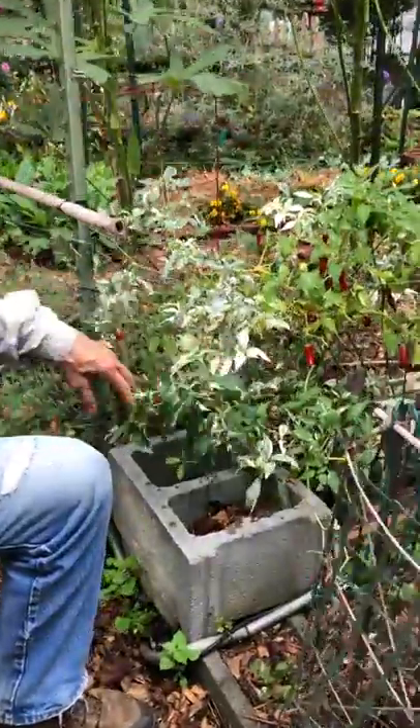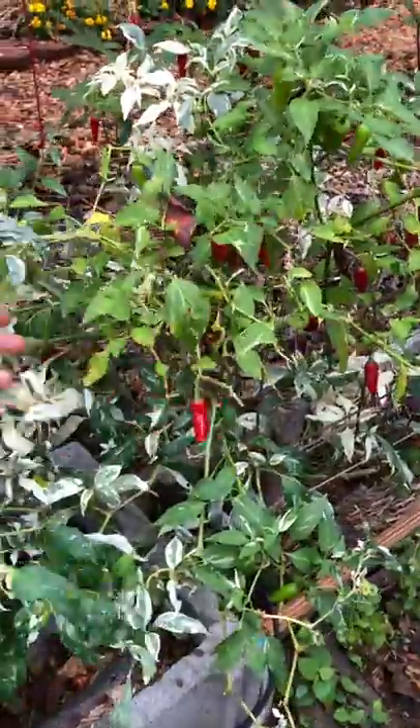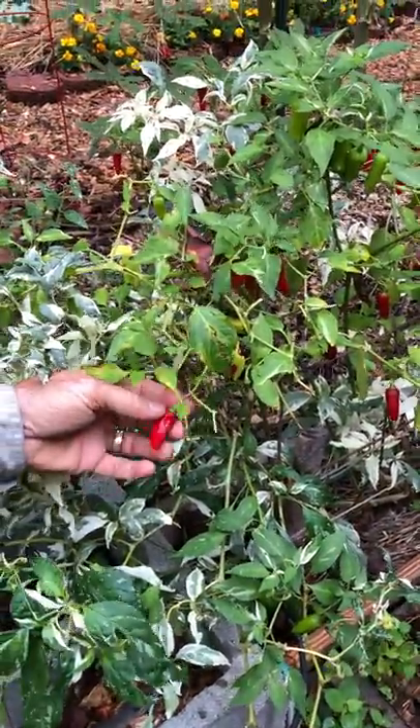It's not because the peppers look like fish or anything — it's because apparently when it was first developed, it was used in seafood dishes.